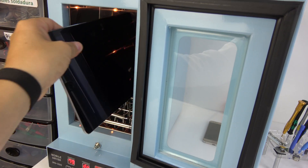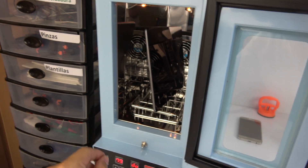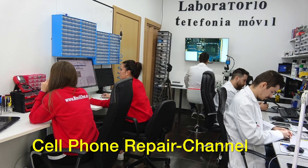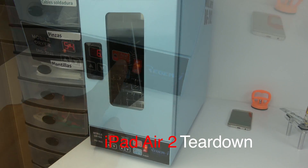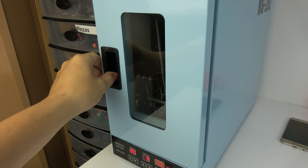We insert the device in the special mobile dryer. We heat at 80 degrees Celsius during 8 minutes.